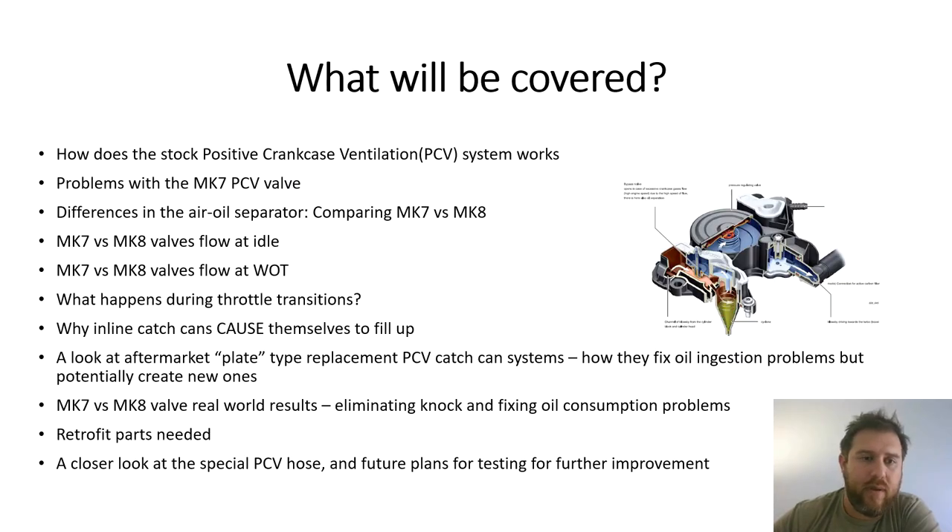Quick overview of what's going to be covered. We're going to look at how the stock PCV works, problems with the Mark 7 PCV valve, and differences in the air-oil separator comparing the Mark 7 versus Mark 8 valves. We'll compare flow at idle and wide open throttle, look at throttle transitions, touch on inline catch cans and why they cause problems, and briefly cover aftermarket plate-style PCV catch cans. We'll also look at real-world results, retrofit parts needed, and future plans for testing.